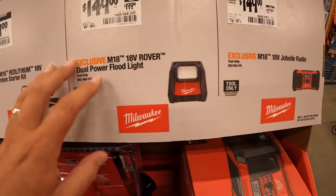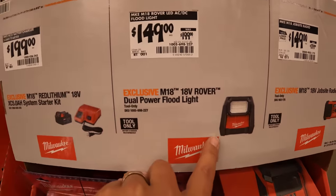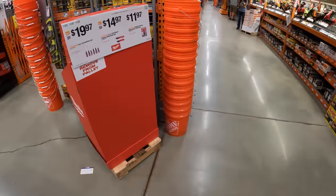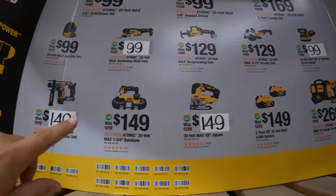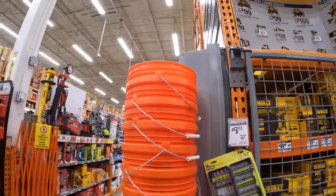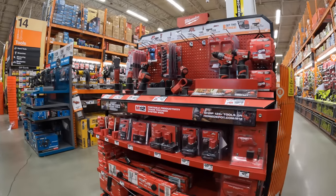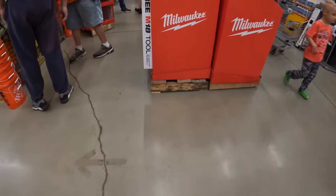$149 was $199 for the Rover LED floodlight. Or $149 was $179 for the jobsite radio. When it comes to DeWalt, they do have a few price reductions, but it seemed like a couple of them were a mistake, maybe.